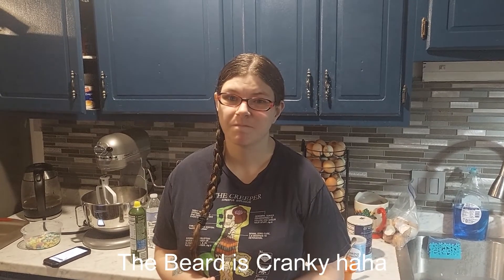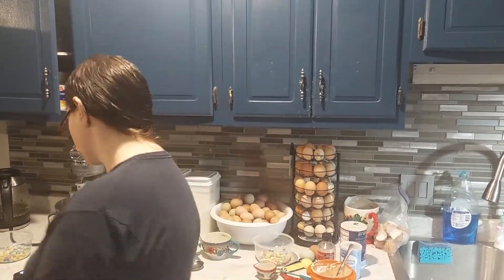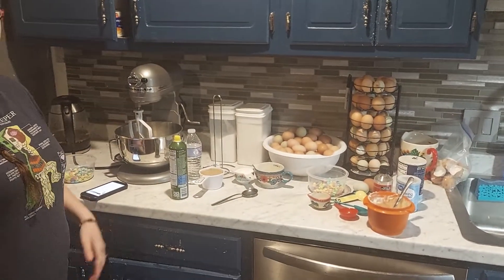Hey y'all, welcome back to my channel. I'm Brit and the man behind the camera is the Beard. In today's video I'm doing a collab with a bunch of wonderful channels on YouTube. This collab is hosted by Katie from Life with a Love Day, so thank you Katie for hosting. It's an Easter treat collab — I will leave a playlist down below so when you finish watching my video please feel free to go check out all the other videos.